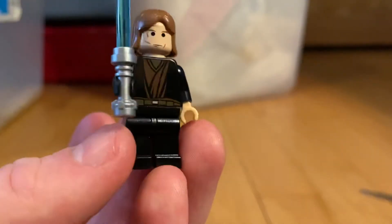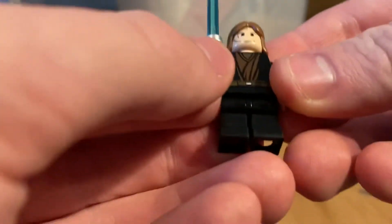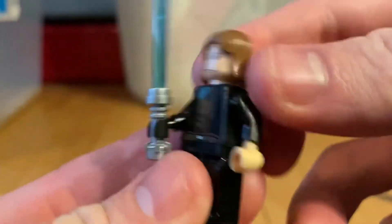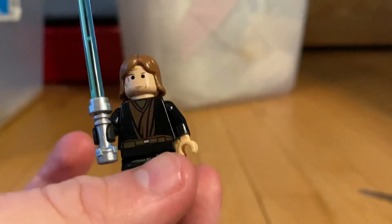That's just a little update video showing off my new Anakin Lego minifigure. I hope you guys enjoyed it - please hit the like button down below and subscribe. I'll see you guys in the next video!